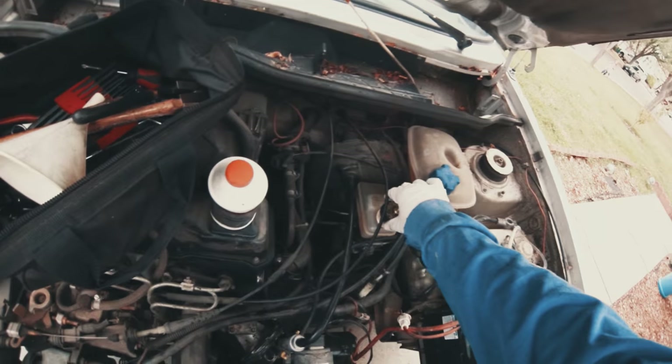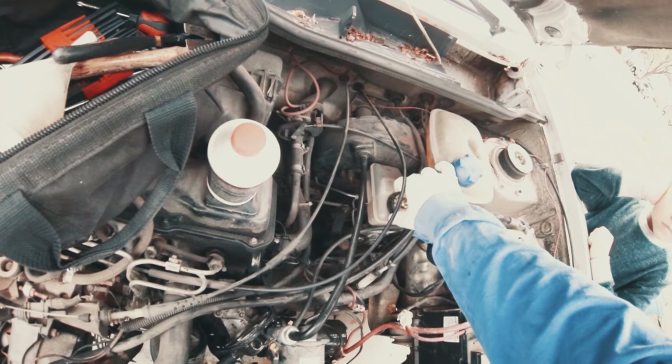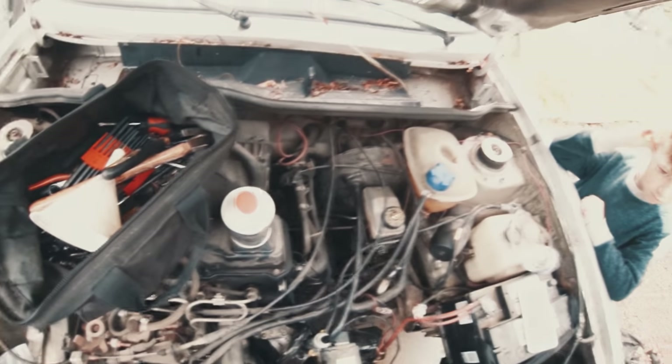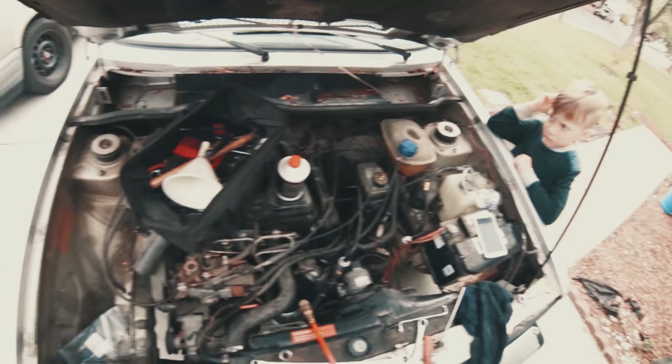Put this cap in here. When you're bleeding brakes, you want to start from the wheel furthest from the reservoir. This is driver side front, so we're going to go passenger side rear.